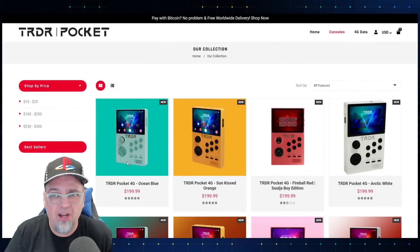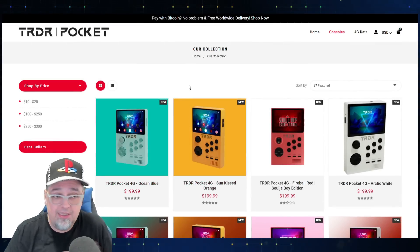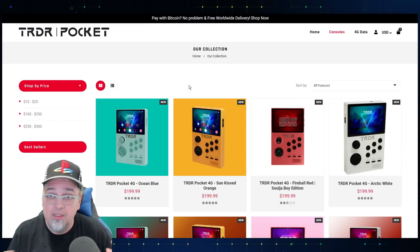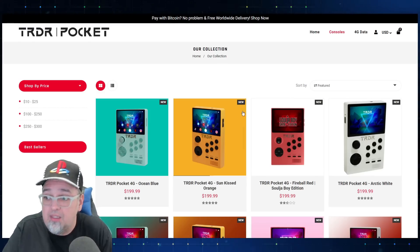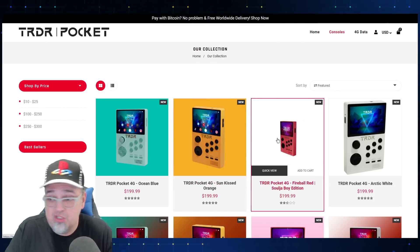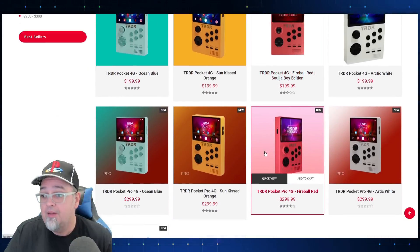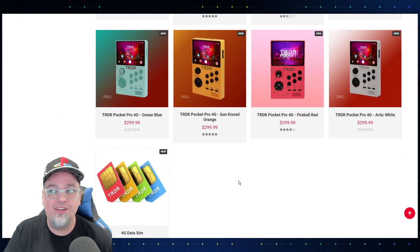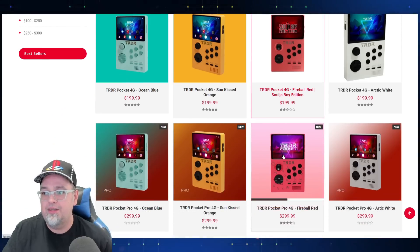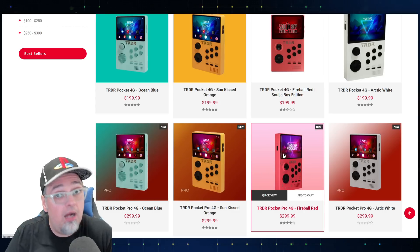Check this out: the website is trdrpocket.com, which I'm not familiar with. This isn't a Soulja Boy website — it's just a website that seems to have partnered with them and they're selling a Soulja Boy edition of these pocket handhelds. They have a bunch of them on there, including these pro versions. I was wondering: what's the difference with the pro versions that could justify an extra hundred dollars?